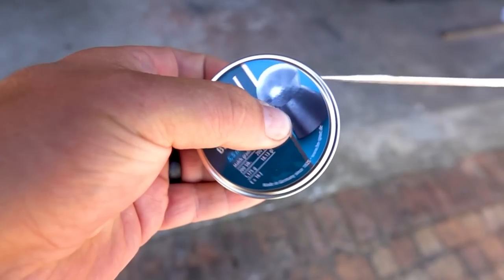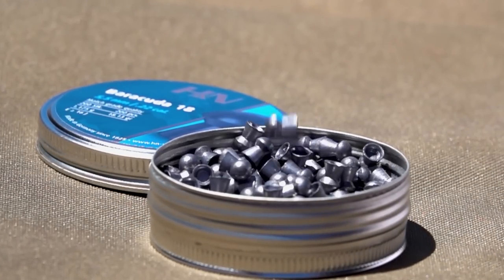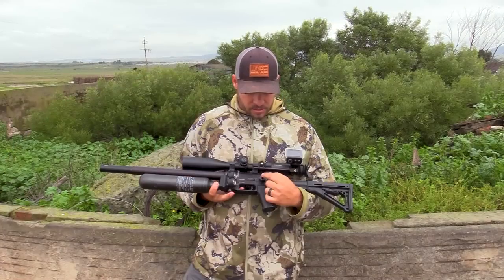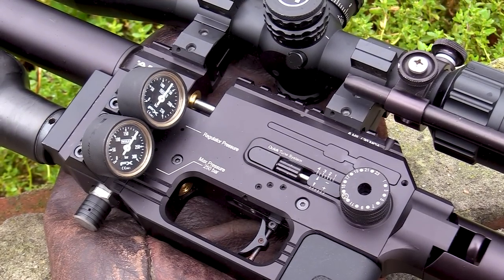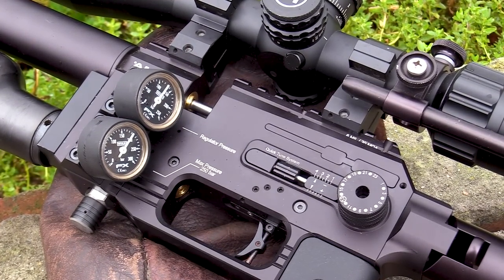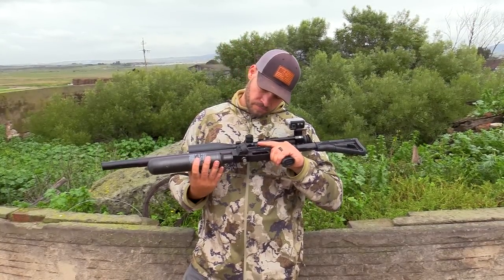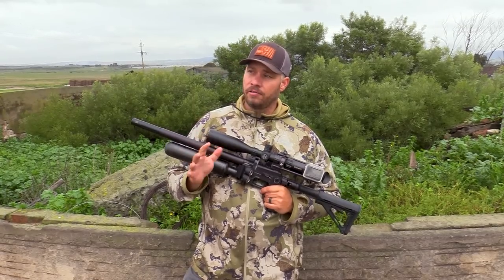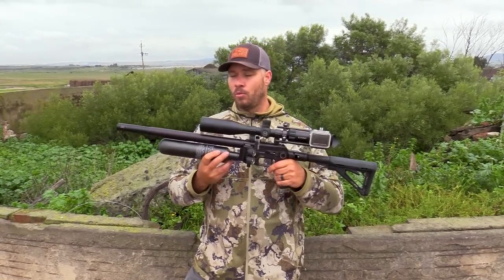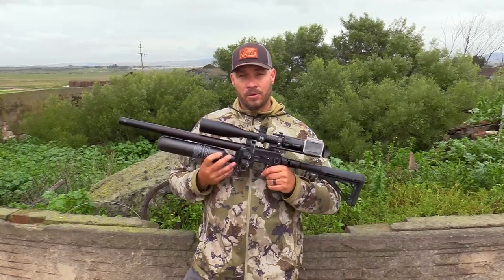I'm shooting the 18 grain Barracudas today at 905 feet per second. My tune is very simple: 22 on the macro and 3.5 at the micro, which gives me my speed. Reg pressure is about 135 to 140 bar. About three and a half to four magazines out of one fill — obviously with the 300cc bottle you'll get less with this kind of tune.